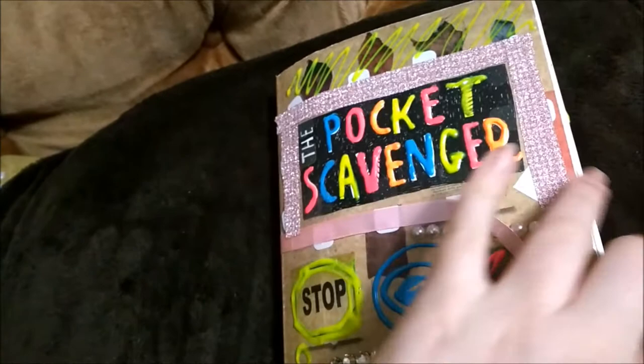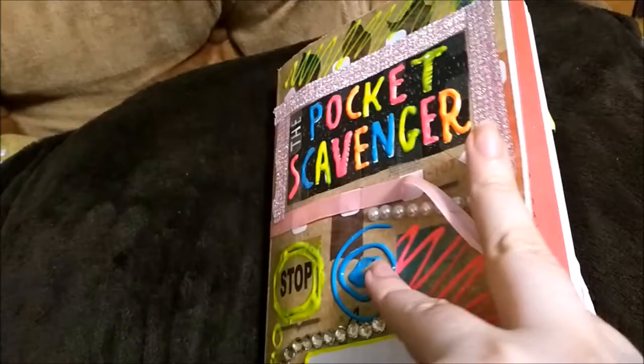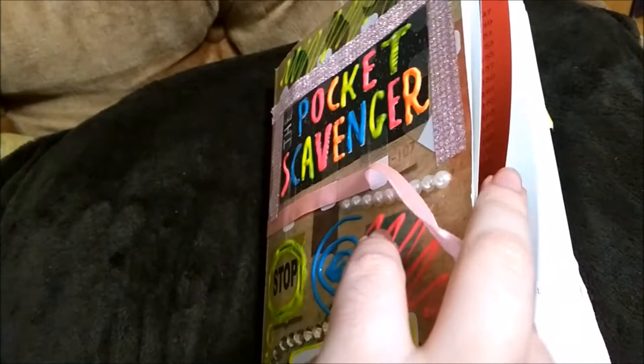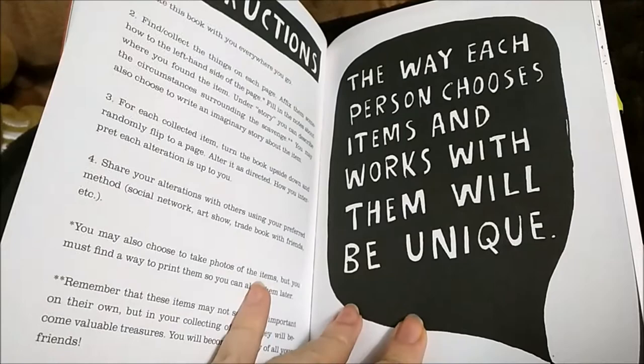The very front page has my personal information, which is why I have this page folded down onto it. This is the actual scavenger checklist, so we're going to go through it. Let me flip past these pages — these ones are just instructional ones. They tell you how you can keep your book safe.